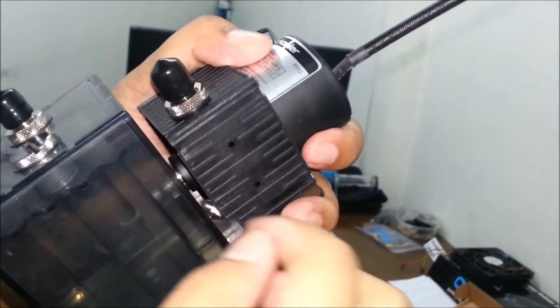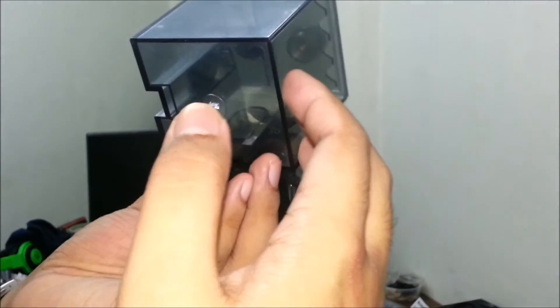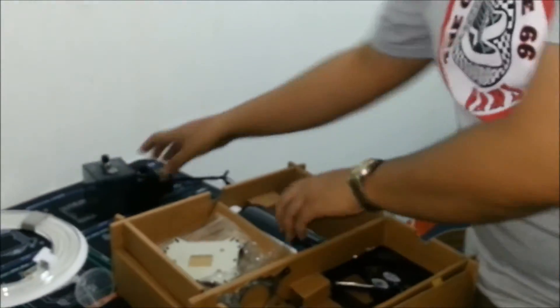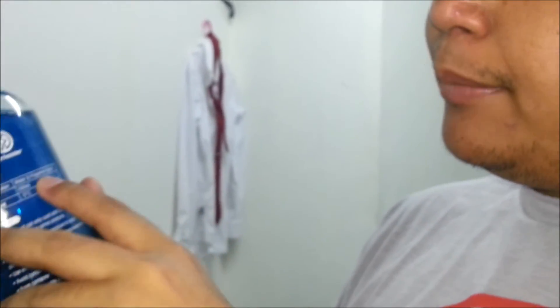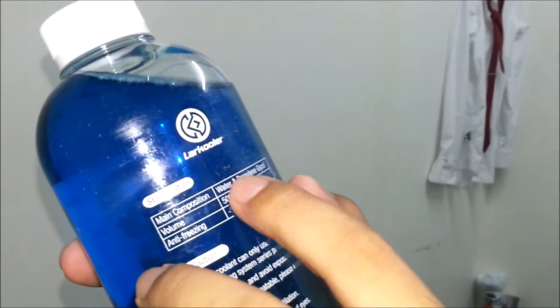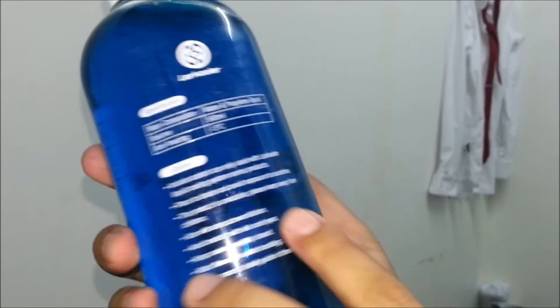We have a blue LED to illuminate the acrylic reservoir, so basically this is the pump and reservoir together. We also have a coolant — this is a blue coolant composed of water and propylene glycol. It's formulated to prevent gunk or any buildup forming inside the water loop. This is 500ml of coolant, so you just put it inside and it's ready to go.